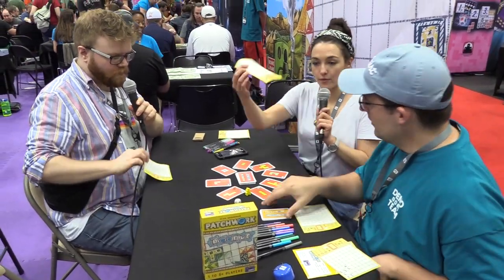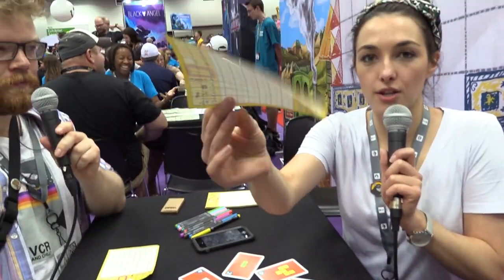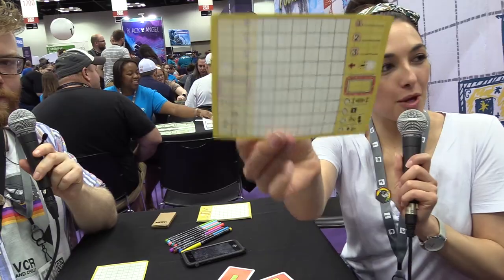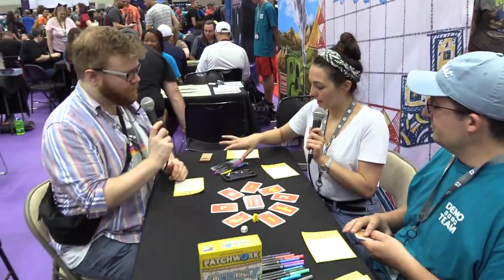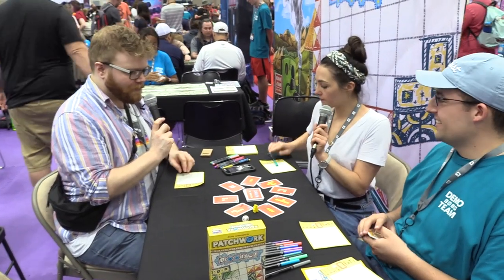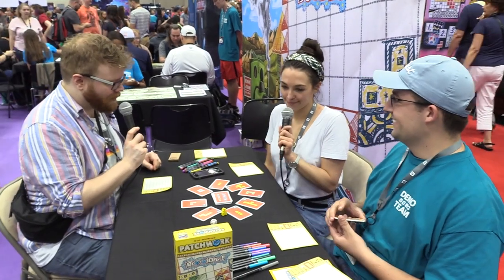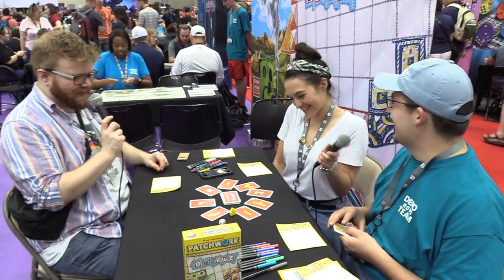We'll just show everyone at home what we've got. This is just a little bit of paper — it's double-sided, so we can use it twice. Good for the environment! And we're going to need some crayons as well. I would like to be green, please, because green is my favorite color. We're going to be using a bunch of different colors — can I use green the most? You can.